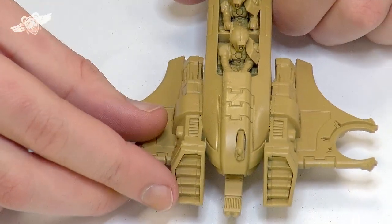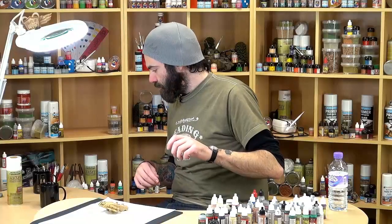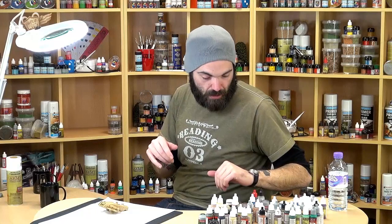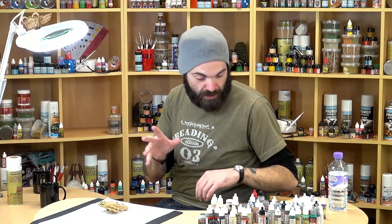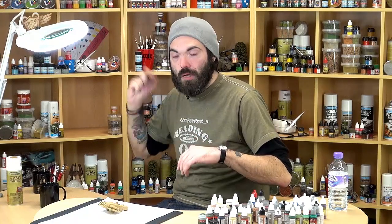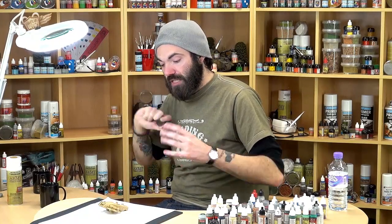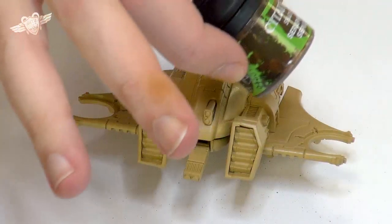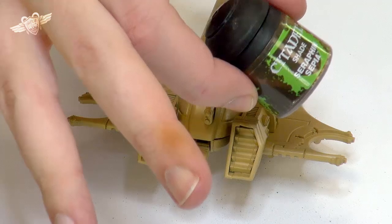So this is covered in Desert Yellow. The first thing we're going to do is apply a wash all over the whole thing to get some shades picked out. I'm only going to be painting a part of the model, like you're used to me doing — I won't do the whole thing, but you can follow this style for the whole model. Over the Desert Yellow, we're just going to be using some Seraphim Sepia all over the whole thing.